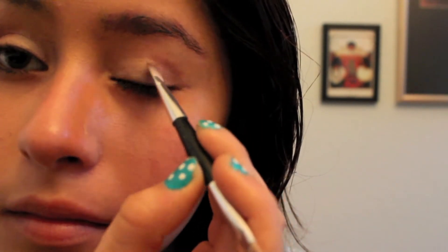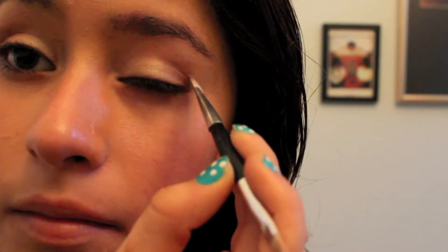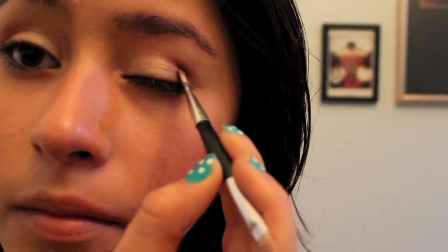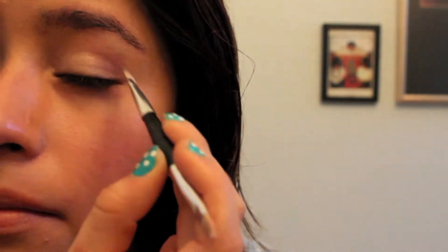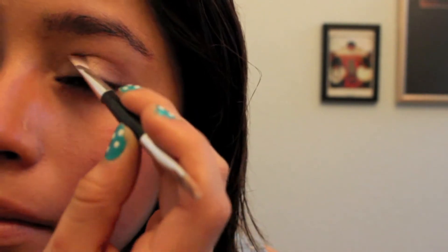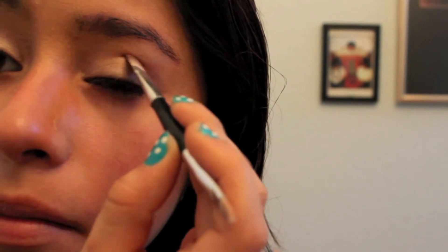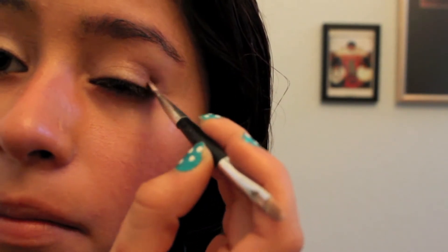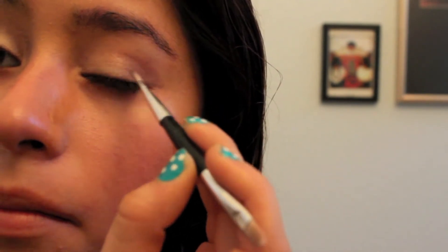I'm flicking it on the inside of my eye and towards the outside in little spiral motions. Since I don't have a blending brush, I just want it to look not too sudden or sharp — just a little bit faded and simple, like a cute gradient effect, not too harsh.